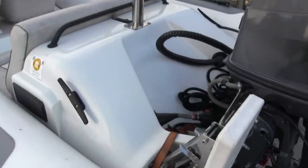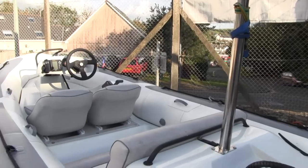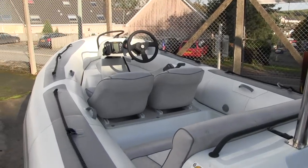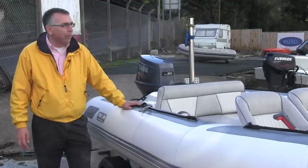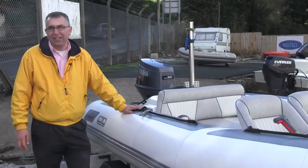It's got an auxiliary engine bracket there for a little outboard engine, there's a ski tow-eye pole on it, there's a fish finder, there's a GPS navigator. It's a really well-equipped boat in its own right and I think for five and a half thousand pounds you're just not going to find a boat in better condition than this.